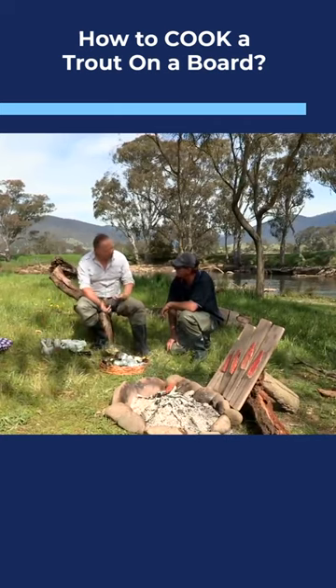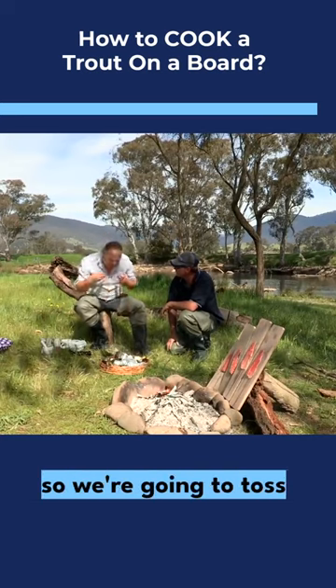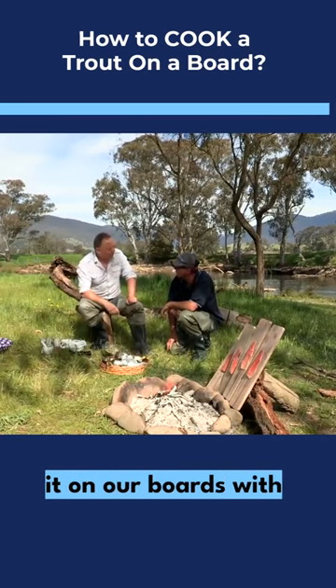I'm not going to start tossing it around. What will happen is it will bruise, so we're going to toss it last minute and pop it on our boards with our trout.